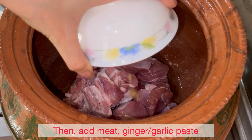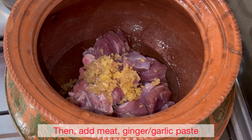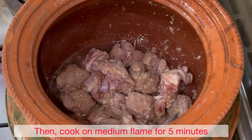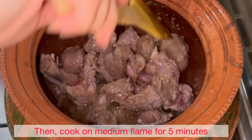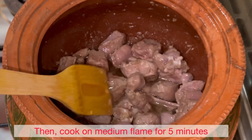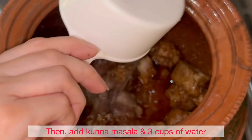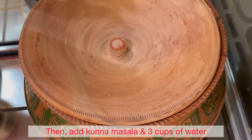Add ginger and garlic, then cook on medium flame for 5 minutes. After 5 minutes, add the kunna masala spices, then cover and cook on medium-low flame for 10 to 15 minutes.